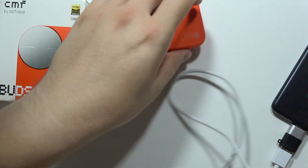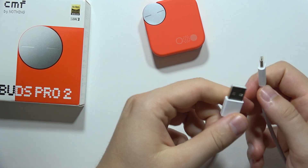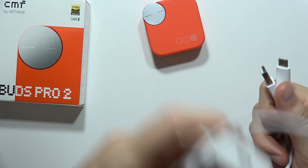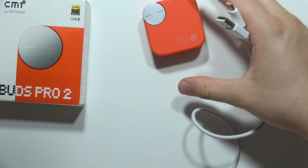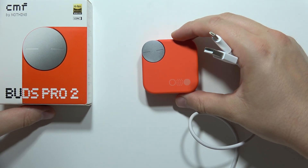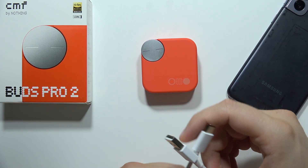So it actually means that you can connect this cable into any power supply — like for example into the power adapter, game console, PC, monitor, TV, or straight into a smartphone like I did with my Samsung phone.